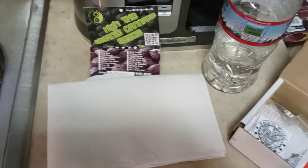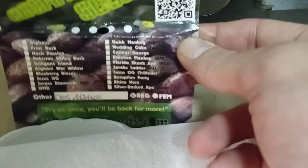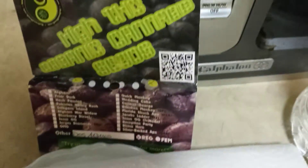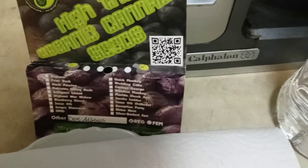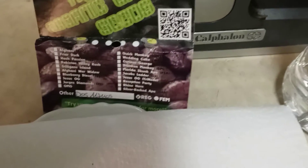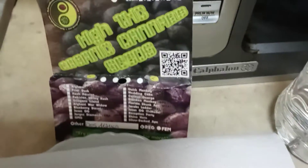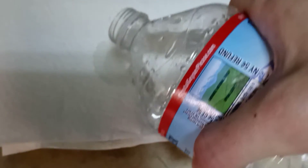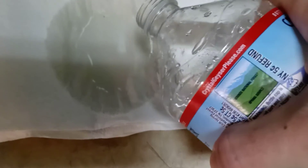Hey guys, it's Ref from the underground doing a quick termination video. Got six beans of the Dos Manos from my boy at NoGreedSeeds.com. The Dos Manos is a mix of Do-si-do, which was the mother, and White Widow, which is the father. I don't even know if he's got this on the website yet, but here we go.